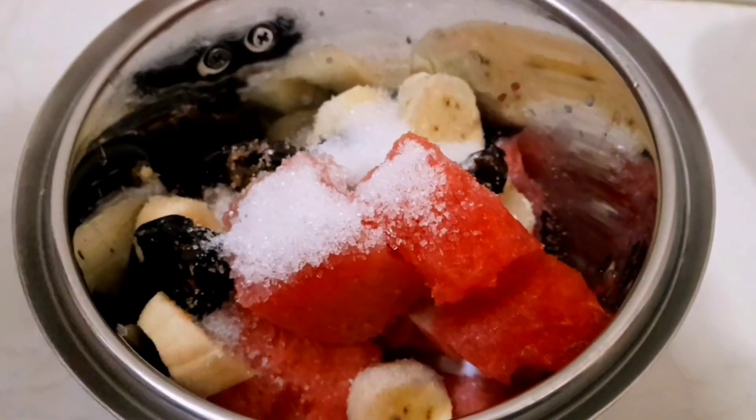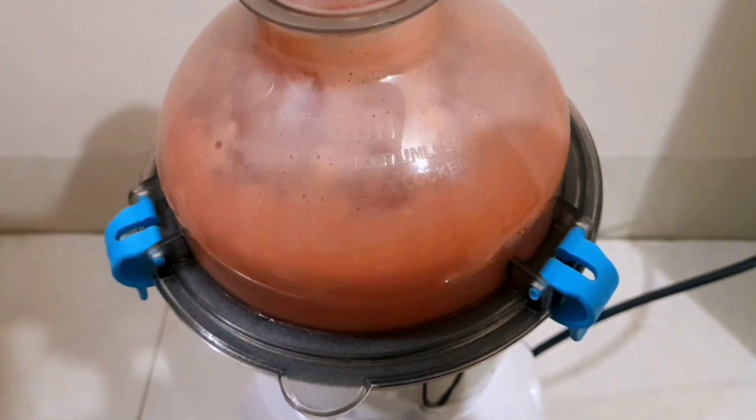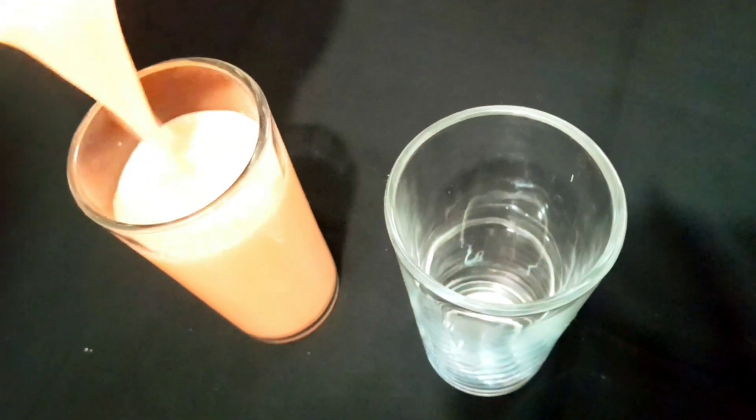Then blend for four to five minutes. After blending, pour from the jar into the glass.